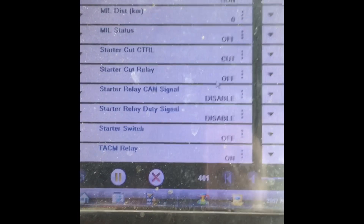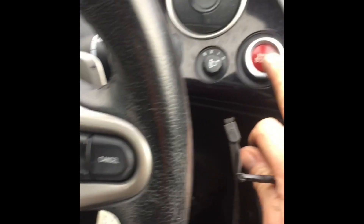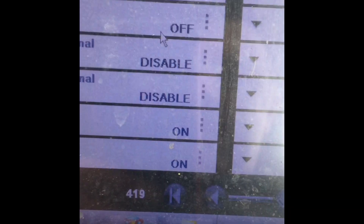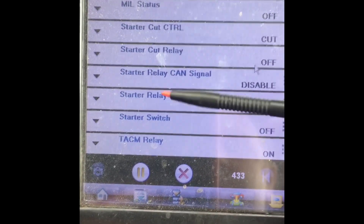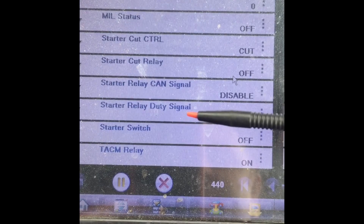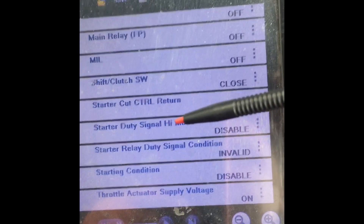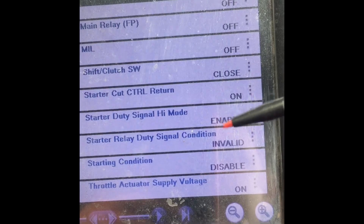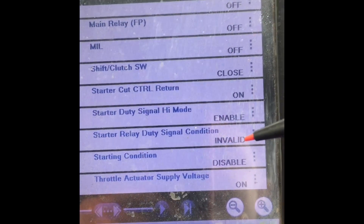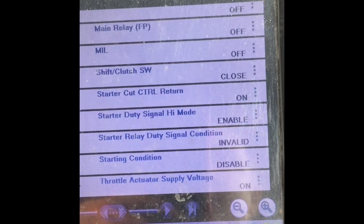I have no communication with transmission. What I do see is the starter switch here — off. I'm going to press the starter switch on. What I see is starter relay CAN signal disabled, starter relay duty cycle disabled, and starter duty signal high mode disabled — that's changing, enabling and disabling. Starter relay duty signal condition invalid — it doesn't like the signal it's getting from the transmission.